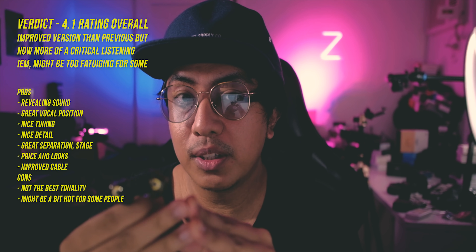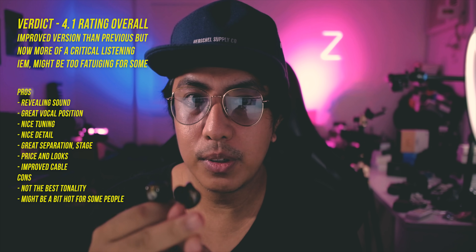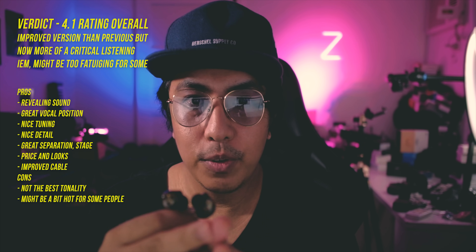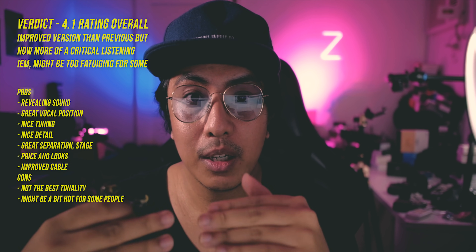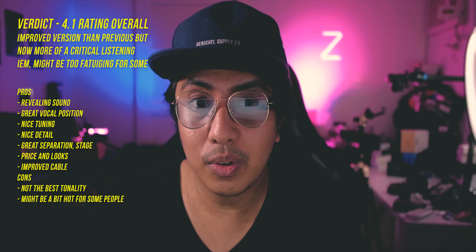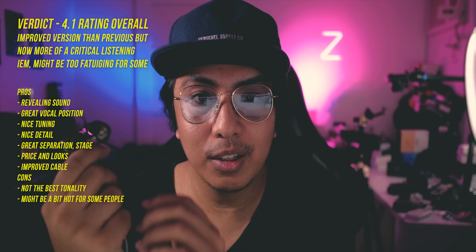Of course, take note of the cons I mentioned — tonality is not the best here, and for some people the shimmer or aggressiveness might be a bit too much. If you're sensitive to fatigue and treble, you might want to look elsewhere. But if you're a KZ fan, if you're into BAs and that kind of sound, this should definitely be on your short list.